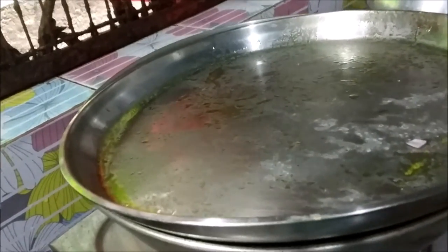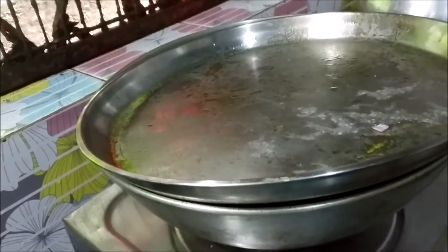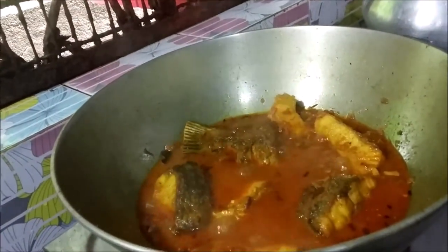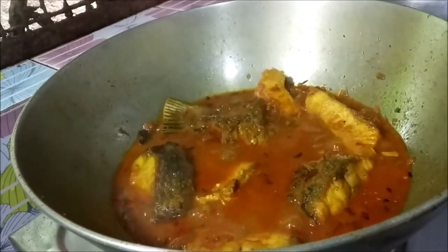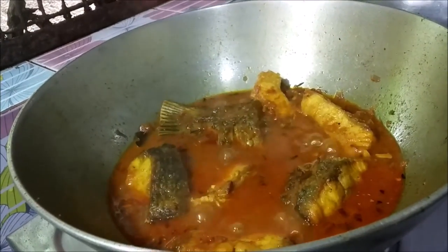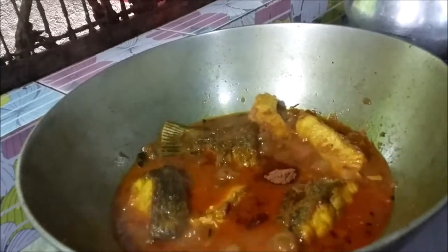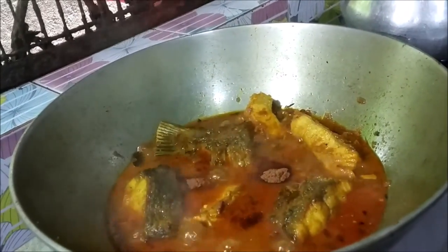I gave it 5 minutes to mix the ground into the pan and to cook with salt. Next, we are going to use the pan. We will make the pan.